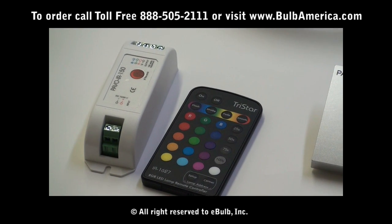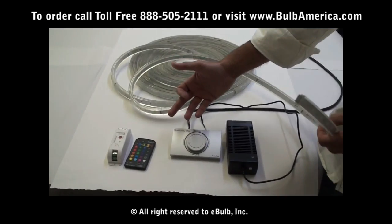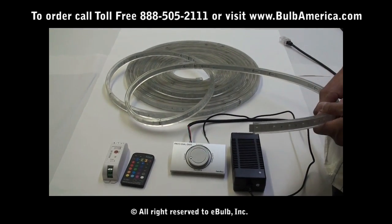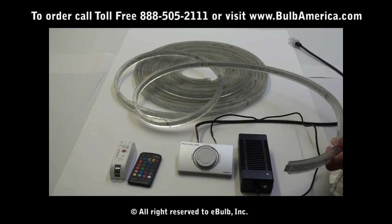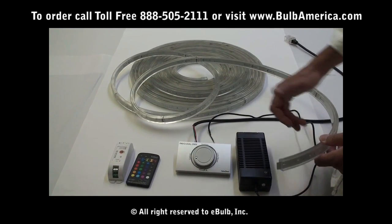You are able to control an almost unlimited number of units from each controller. You just need to make sure that every 30 feet you add a power supply. So every 30 feet requires a power supply, but you can connect almost unlimited units to each controller.